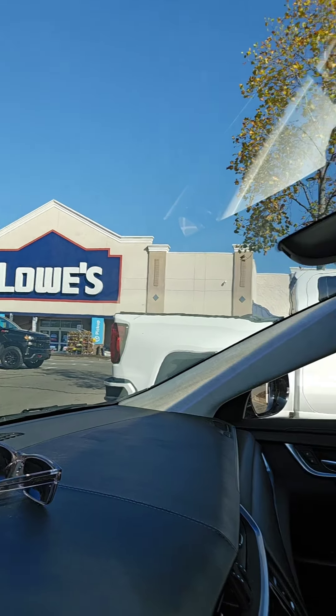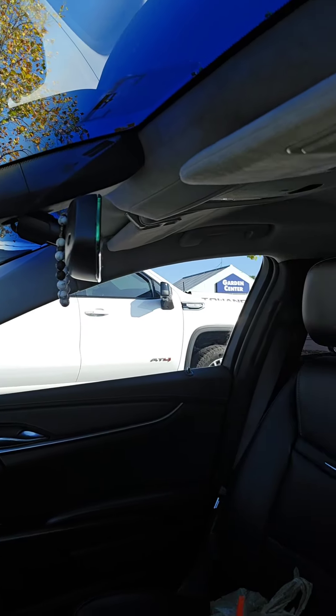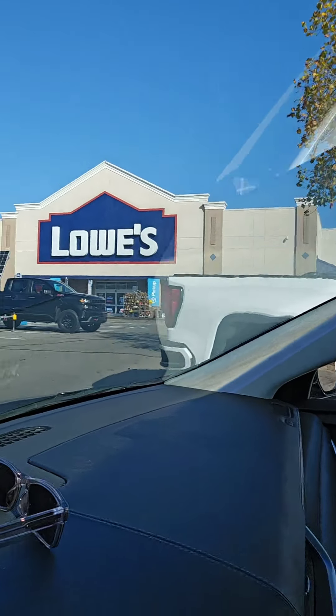As you saw from the title, which is definitely not clickbait, I want to demonstrate an amazing, ready-to-use, right-off-the-shelf pedalboard solution that you can get right here at Lowe's. Something similar could be available at a Home Depot or Menards or whatever you happen to have in your area, but they definitely have it here at Lowe's.